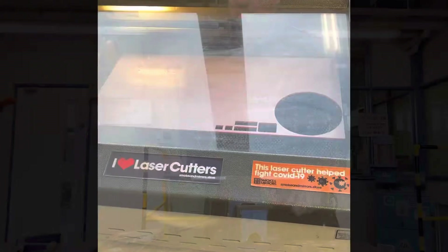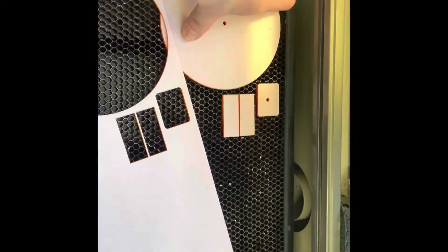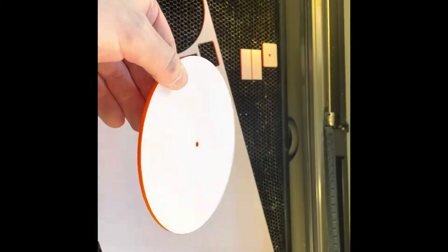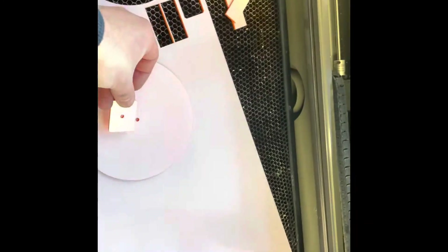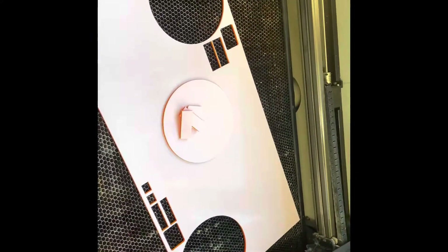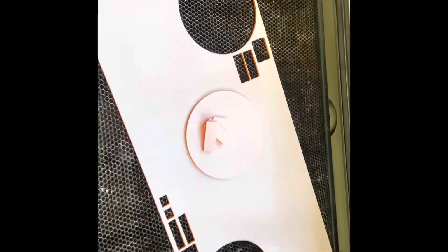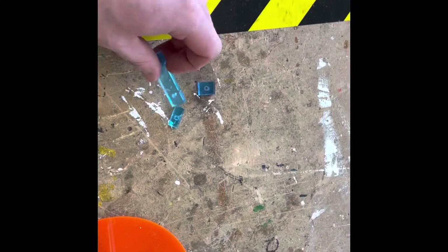I've now laser cut the parts for the lamp. I have the circular base with a 4mm hole in the middle which is the base of the lamp, the top of the stem with another 4mm hole, and two parts which are going to be the lampshade or end of the arm. These were laser cut at 100% power, speed 2, the recommended setting for acrylic, giving a really nice cut.